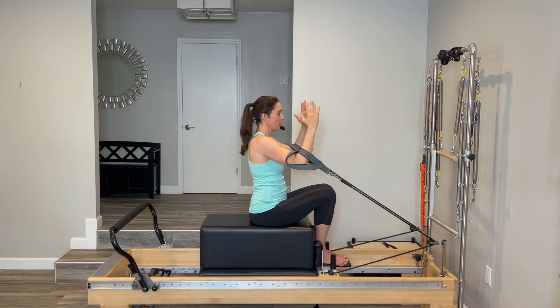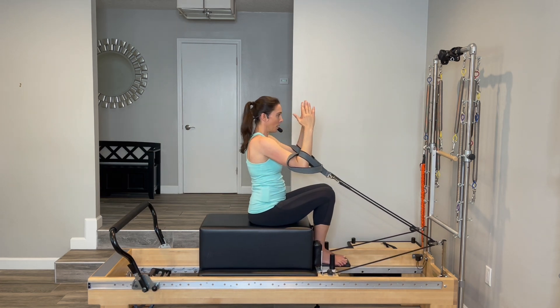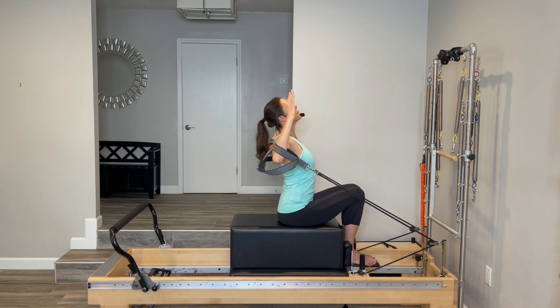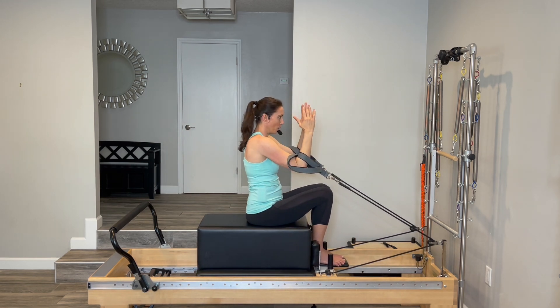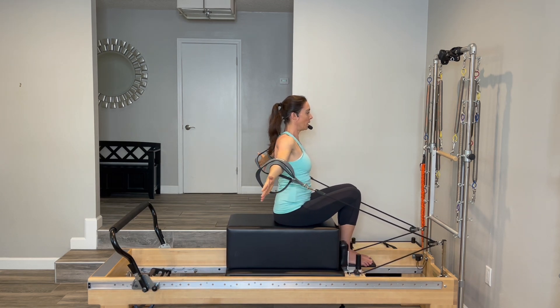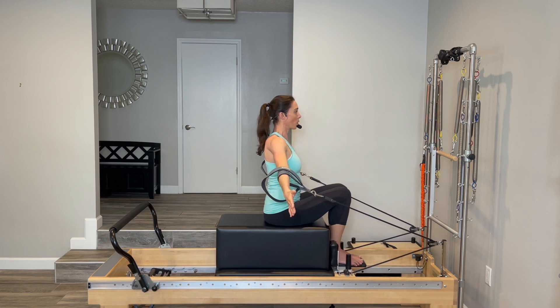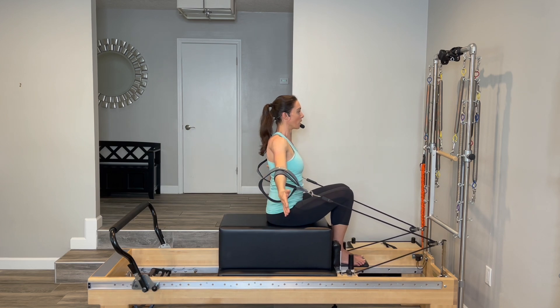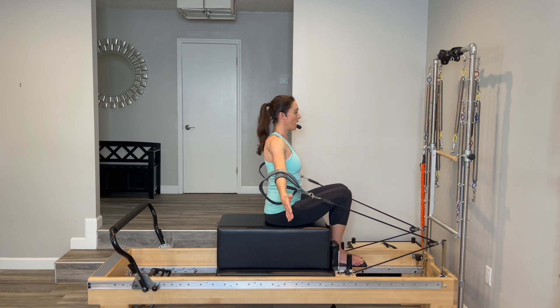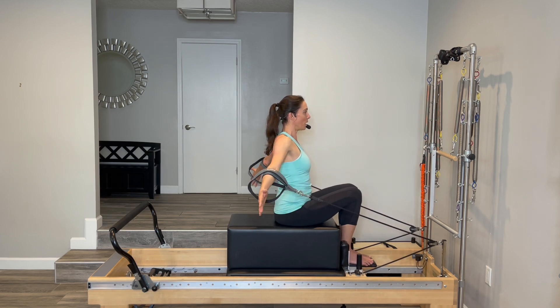Good, three more, and two, and one more. Now take your arms, reach them out to a letter T, and push back and forward. I'm going from that T just a little bit lower — so if you tend to work everything in your traps and your neck, go a little bit lower, and that'll take the work out of your upper back and put it where you want it in the middle back. Pressing back and forward, we'll go four and three.